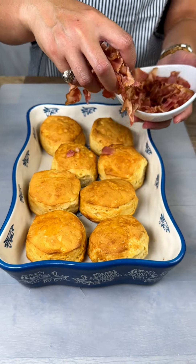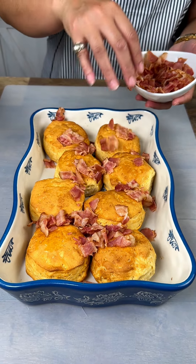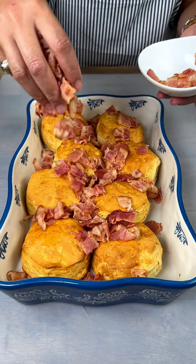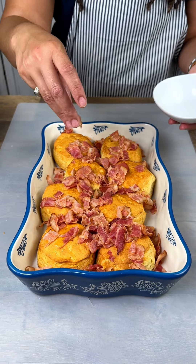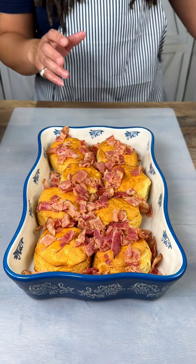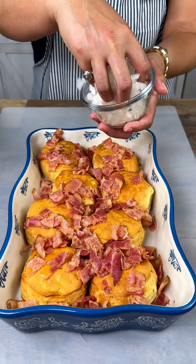We're just gonna sprinkle those all over, and you can use ham or turkey — whatever breakfast meat you would prefer. Bacon is my favorite though, so that's why we went with bacon. And then I pre-cut a half of onion as well.